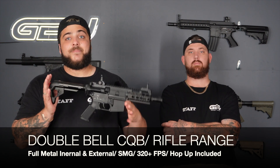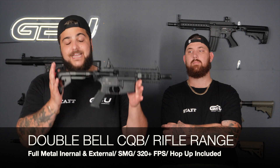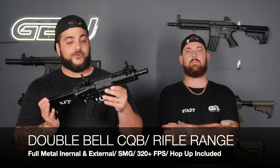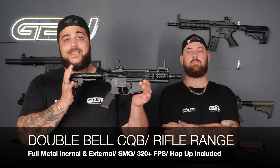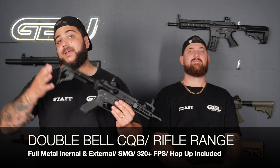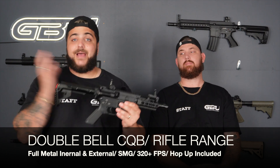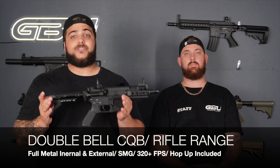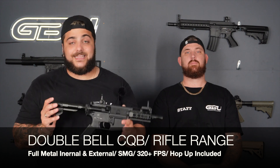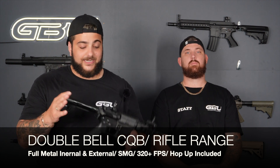We think the Double Bell CQB rifle is the top M4 CQB rifle for 2023 — it will be hard to beat. The markings, construction, and quality just can't be compared to anything. So for the M4 CQB style, it has to be this Double Bell. Double Bell also makes full-length M4 rifles — their entire range dominates the market, so check out our previous videos showing the FPS, shooting, and range performance.